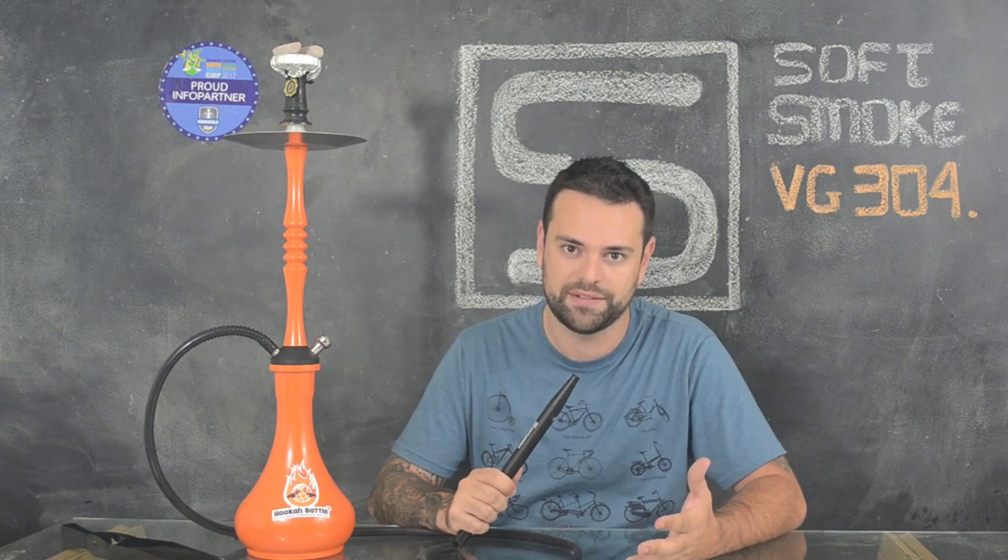E segundo os russos, é a marca número 1 deles lá. Esse é um Narguile especial do Ruca Battle, um Narguile dado para os juris da competição. Porém você encontra o mesmo Narguile com diversas cores no site da marca, que eu vou deixar aqui na descrição para vocês.